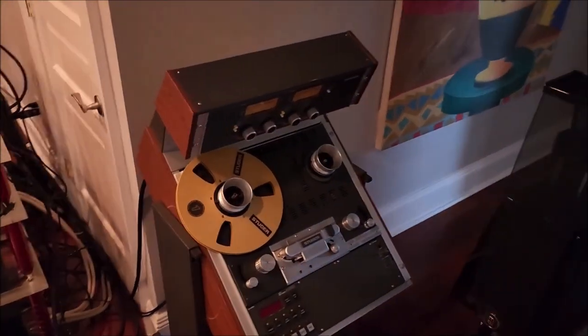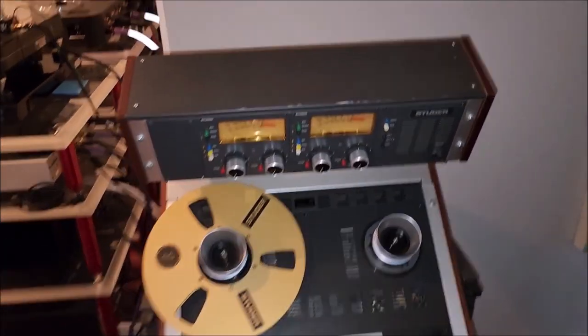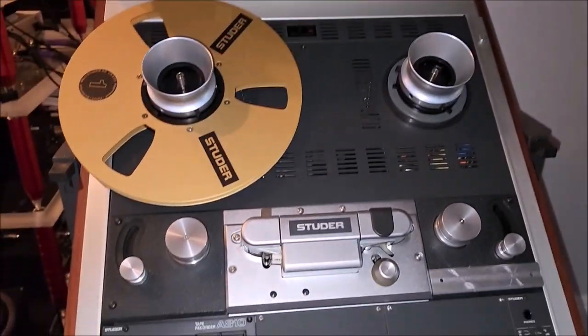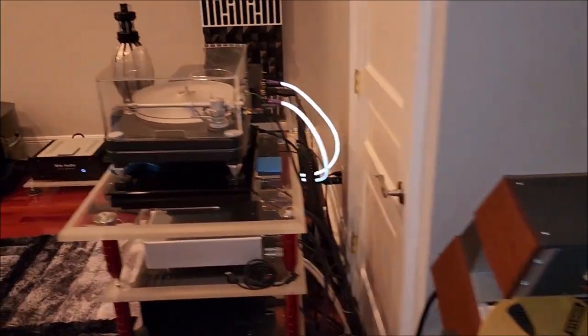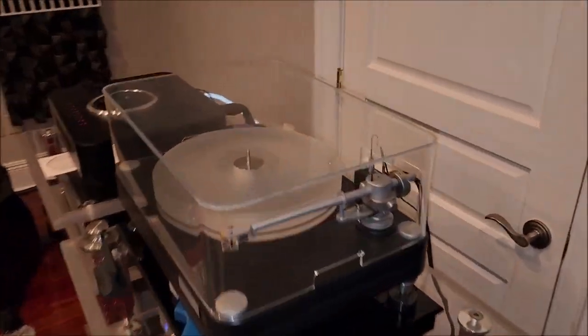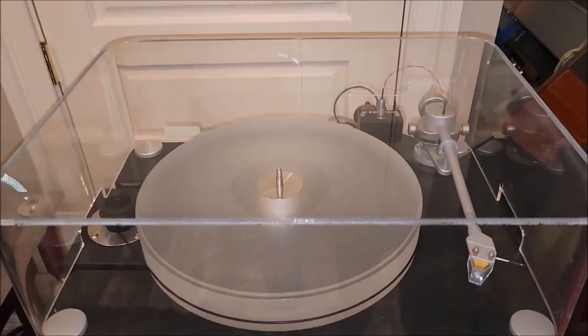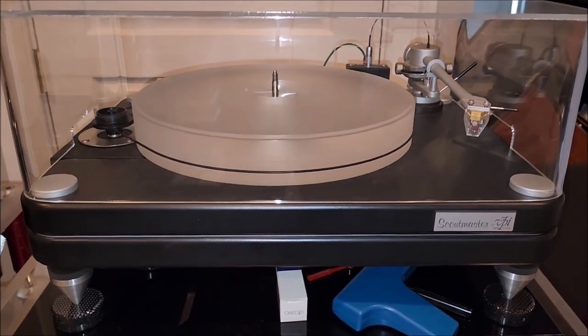This is a Studer that's been fully restored, and he's got some really cool tapes — made a nice investment in tapes. If you're going to invest in tapes, budget about the amount of a new car — just kidding, actually — but they can go for like $500 a piece.